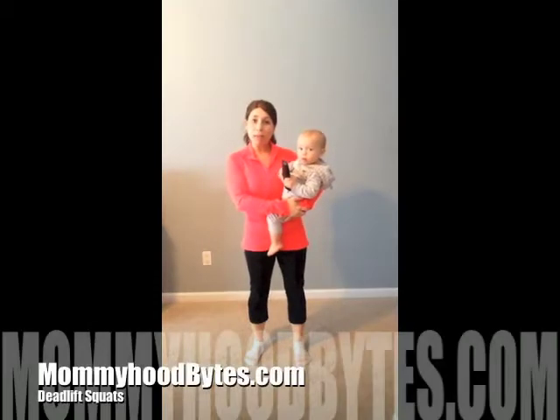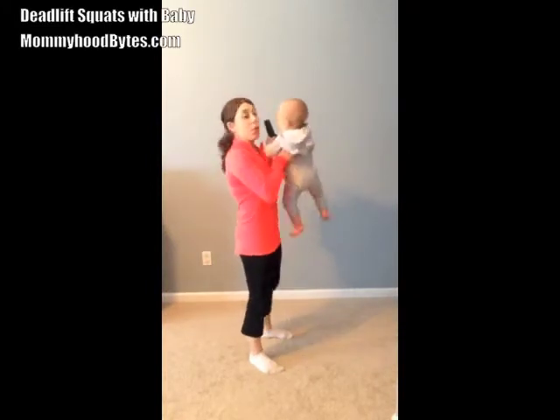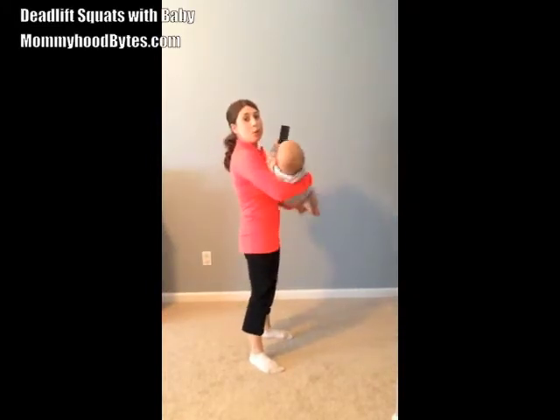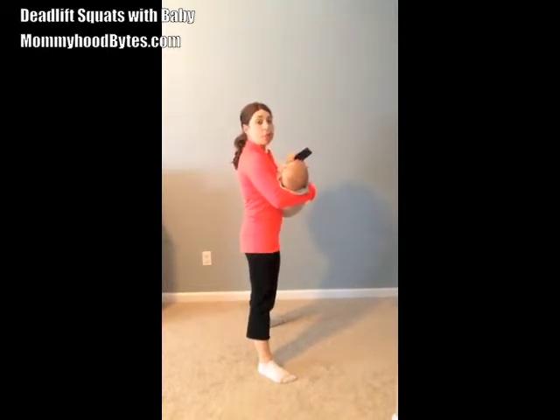This is deadlift squats with your baby. This is a great exercise for both your hamstrings as well as your glutes. You're going to take your baby and hold him in a cradle position in your arms. Feet should be shoulder-width apart. Keep your core tight and your back is straight.